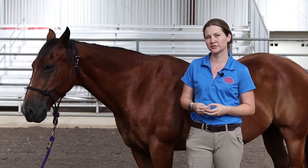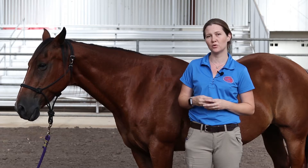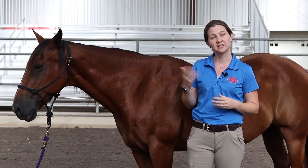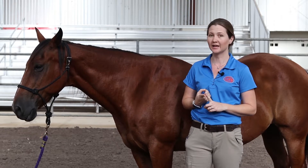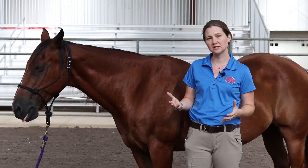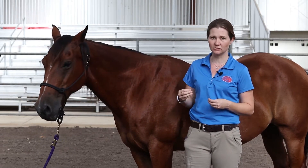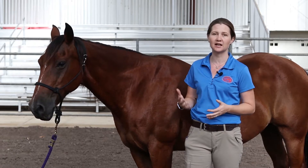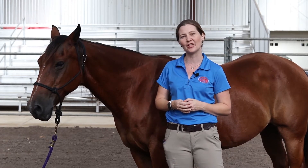There are three key variables that we routinely use to quantify the health of a horse. Those are the temperature, just like we do in humans, their pulse, again very similar to human medicine, and their respiration rate. Let's go through each of these measures and talk about what we need to use and observe using our hands and eyes in order to decide if our horse is having a healthy day or not.